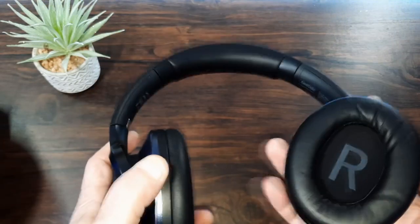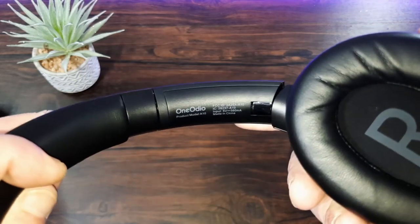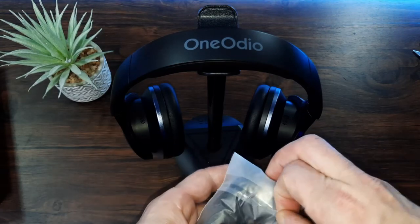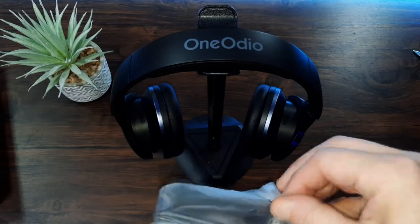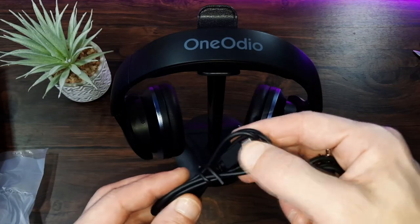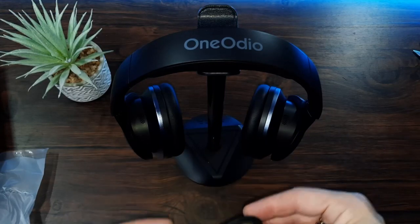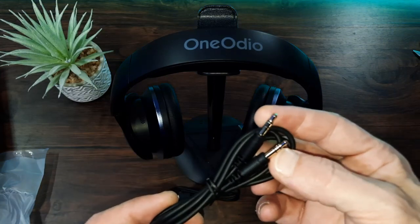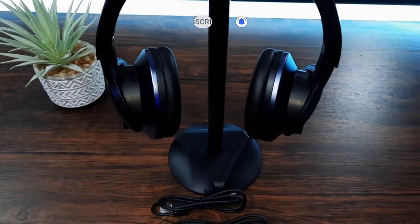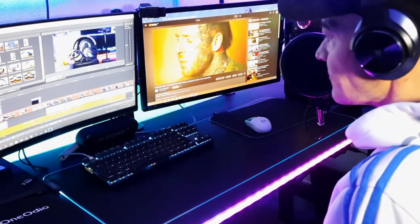The ear cups are really soft and feel like good quality with a high quality finish. Everything looks really impressive about these — they do scream a premium product. We also get a couple of cables included: USB Type-C and an AUX cable. They're not braided, just generic plastic cables, and they don't seem to be very long, which is a little unfortunate. But the USB Type-C cable is included — that's all you would need for charging — and then you've got the AUX cable for wired connections. So let's take them over to the computer and plug them in, see how they sound.